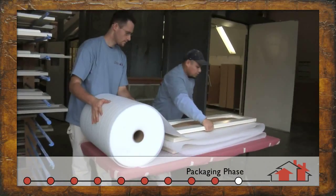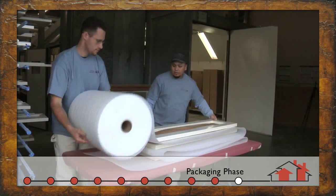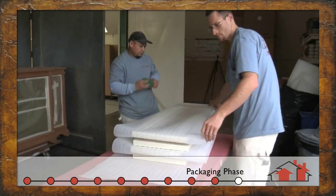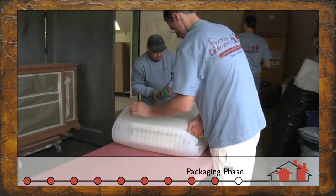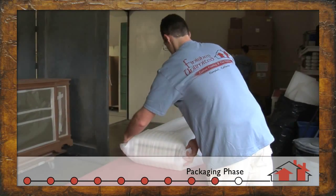At the end of the process, after the finish has properly cured, the projects move into our shipping and receiving area where everything is packed carefully in foam material before shipping.